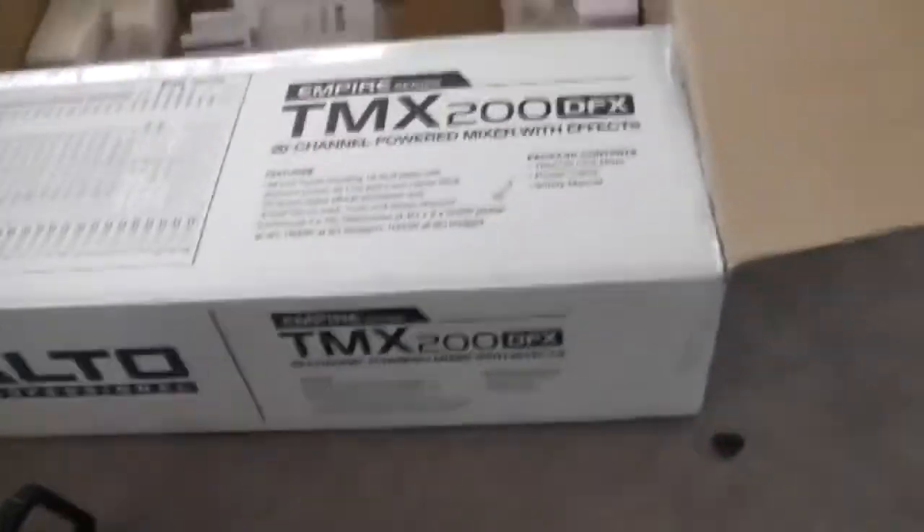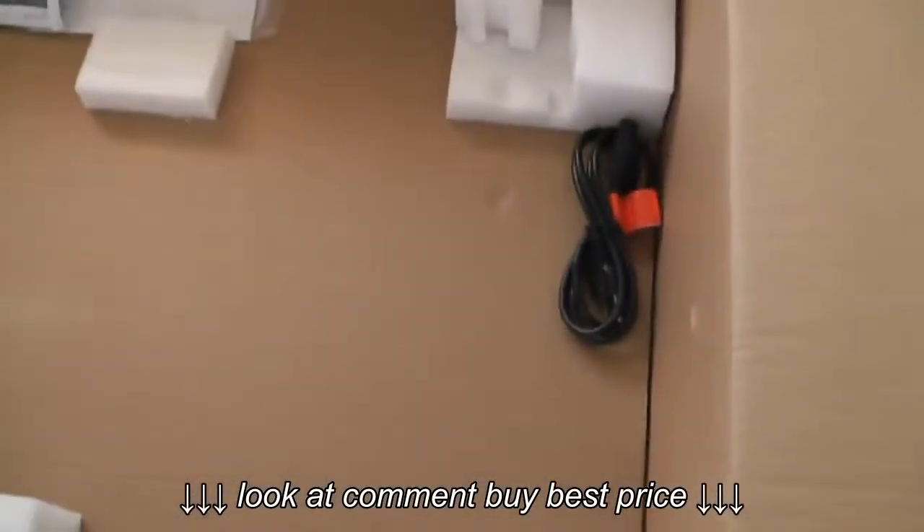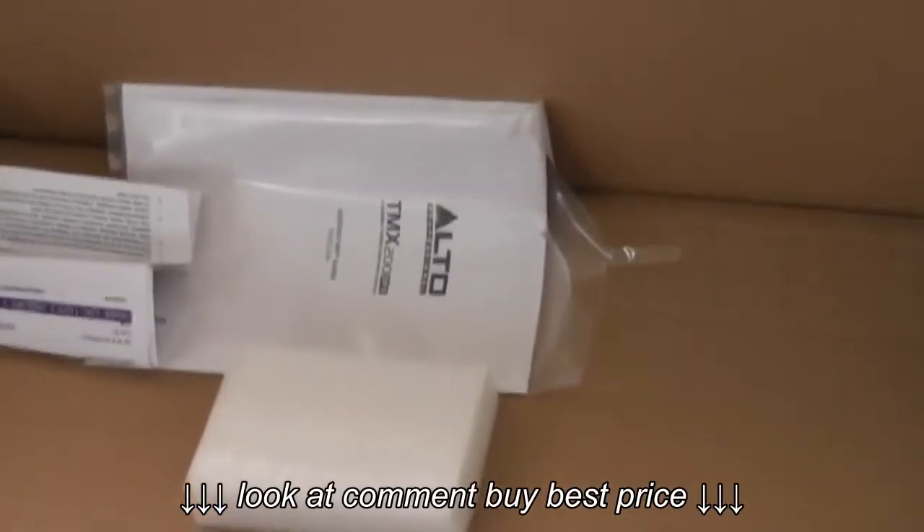In a nutshell, that's the Alto Professional TMX 200 DFX. What else you'll find in the box is pretty simple — you've got your power cord, instructions, and probably a warranty. That's it.